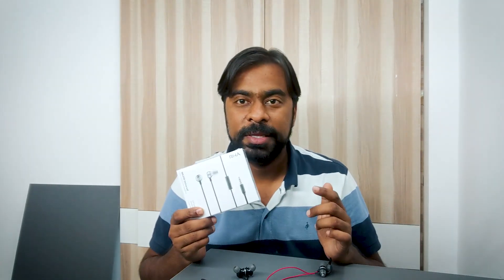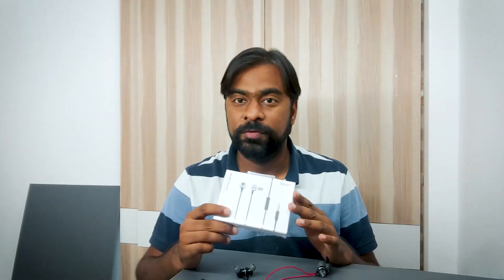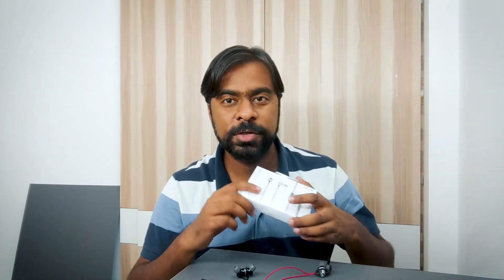Before the audio quality section, a quick note — the RHA MA390 has finally arrived. I got this package from headphonezone.in after many requests. I'll be testing these earphones for a couple of days and try to post a review by Saturday or Sunday, so make sure you subscribe to the channel.